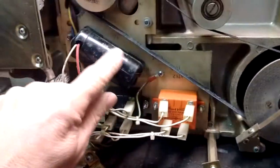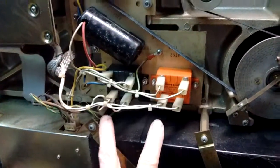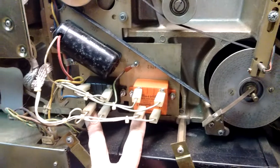Looks like this is the start capacitor for the motor. And these are two relay-equivalent electronic switches — they act like a relay and provide the power to the motor.